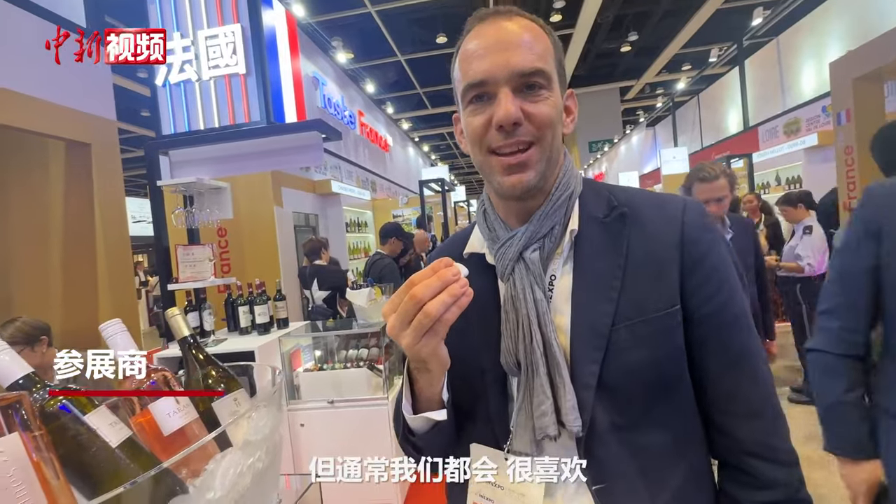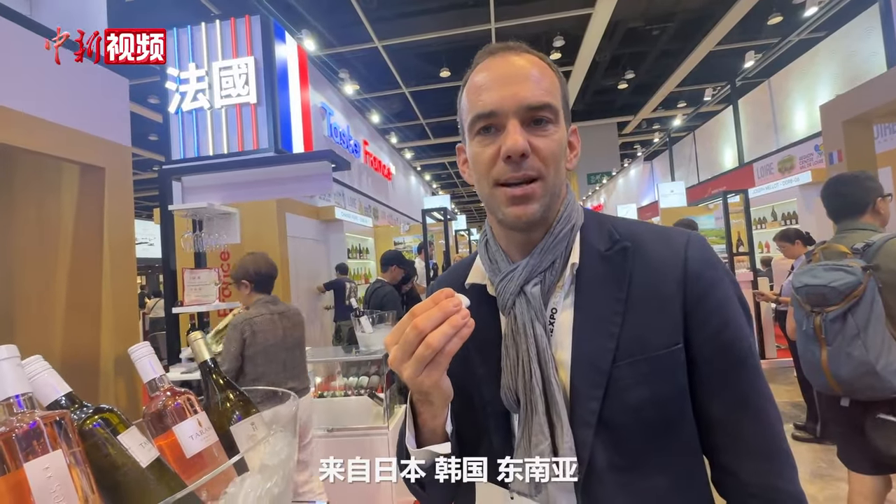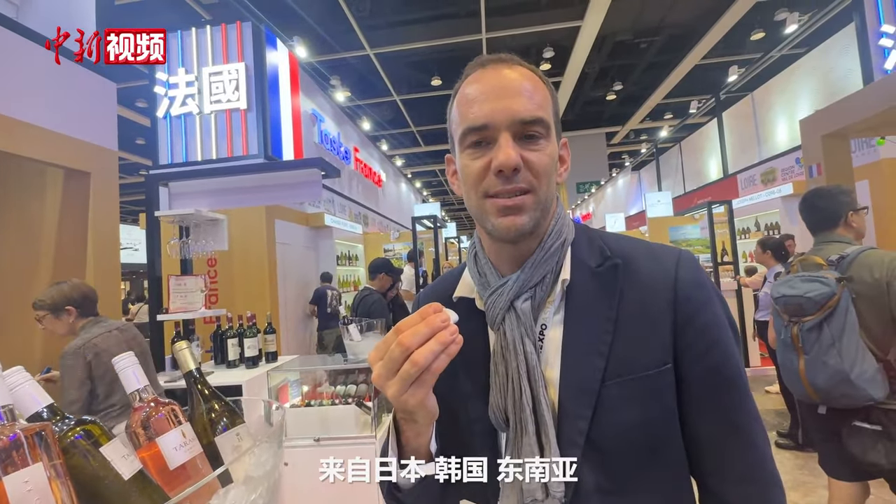We really like it. It's just the beginning, but usually we like it because it's a kind of place in the center of Asia. We can see our clients from Japan, from Korea, from Southeast Asia.